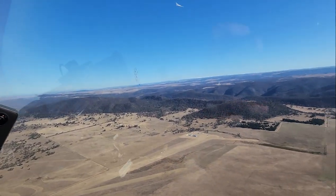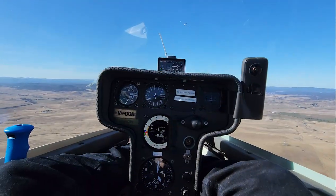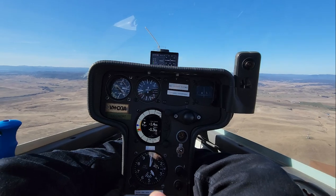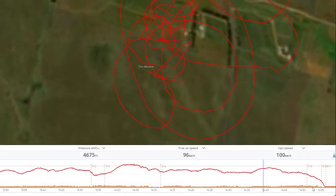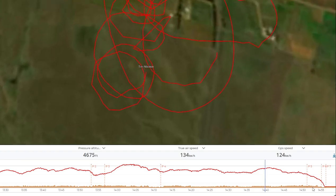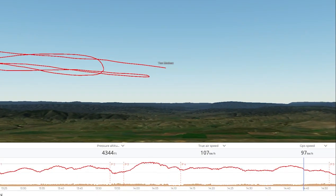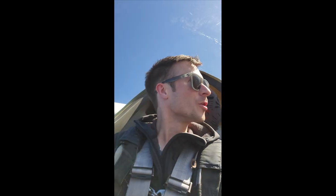Soon other glider pilots spot you and they fly over to join the thermal. "Golf Sierra Tango, I'm coming up underneath you, behind you in Delta Golf Alpha." You chase each other around and around, going thousands of feet higher until the lift becomes weaker. Then you zoom off towards the horizon in search of the next thermal, soaring like a couple of big eagles in the sky.